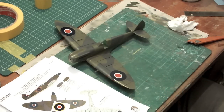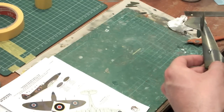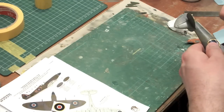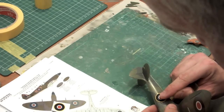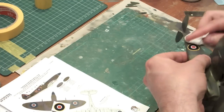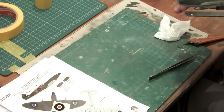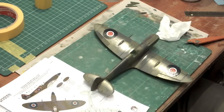So now we're looking at putting the fuselage markings on. It's nice to note that the panel detail on the model and the panel detail on the decal instructions match up pretty nicely, so actually locating these markings isn't too much of a challenge, which is always nice.